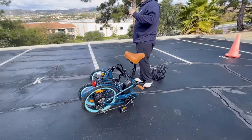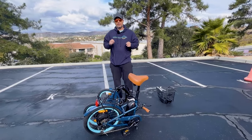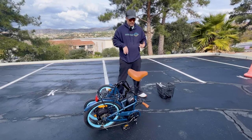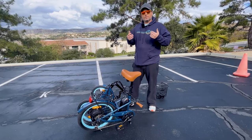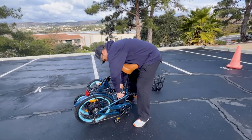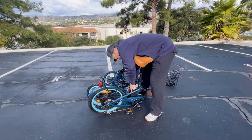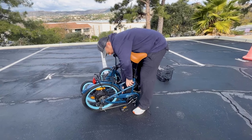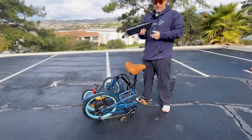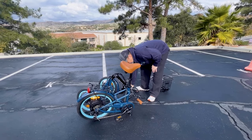This e-trike weighs 68 pounds, but the battery is eight pounds. So you can remove the battery and take the weight down to 60 pounds. The seat weighs two pounds, so now you're down to 58 pounds, which makes it easier to load and unload into the car. Removing the battery is simple — you just turn the key and the battery comes out.